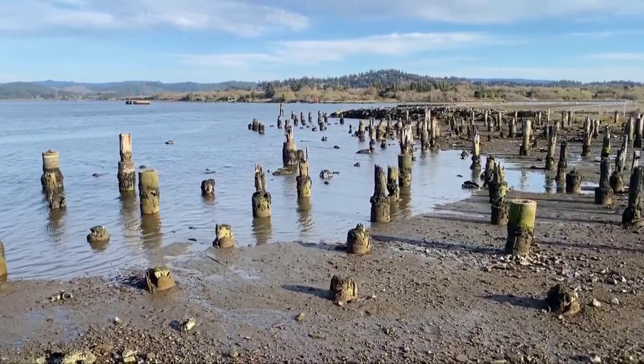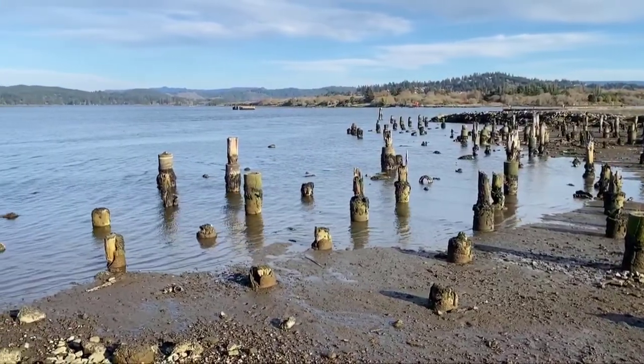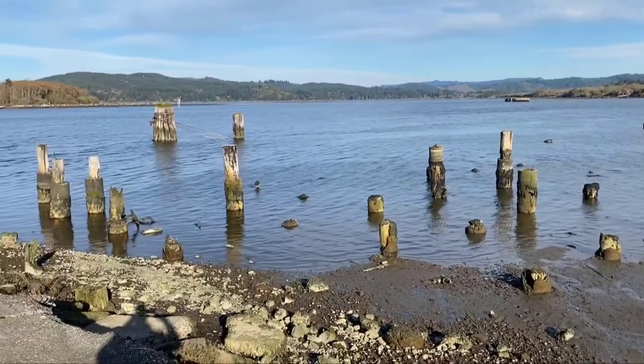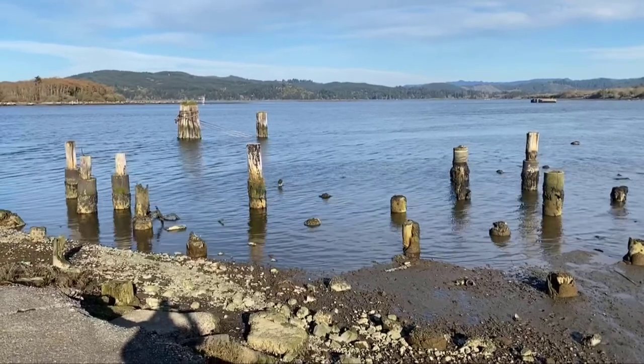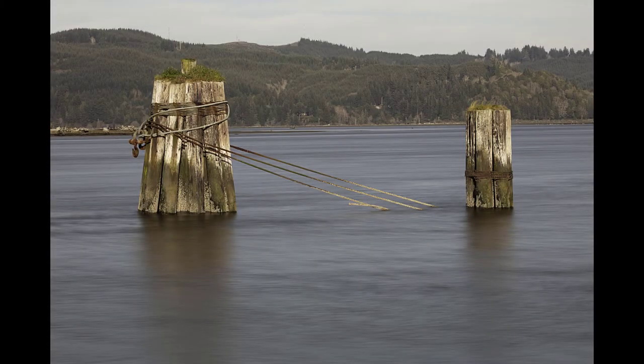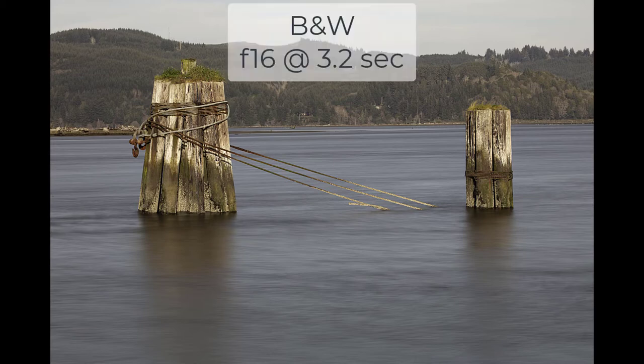I found this location along the Coos River with these interesting pylons coming out of the water. I'll stop here to try to compare the two different neutral density filters. The pylons with the arrows caught my attention for making some photos. I was interested in trying to use a very long shutter speed to give the water a smooth glassy appearance. So I first put a B&W circular polarizer on my Canon 100 to 400 millimeter lens, and then added the B&W six-stop neutral density filter on top of that.